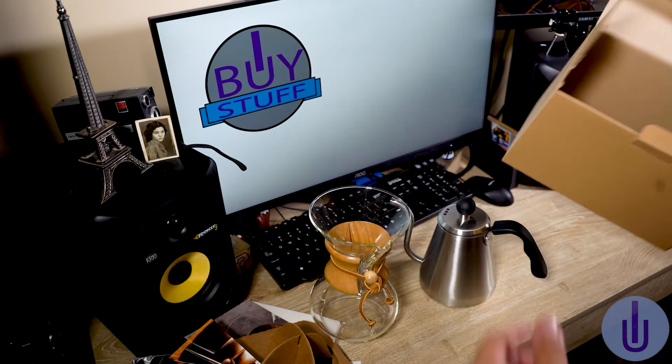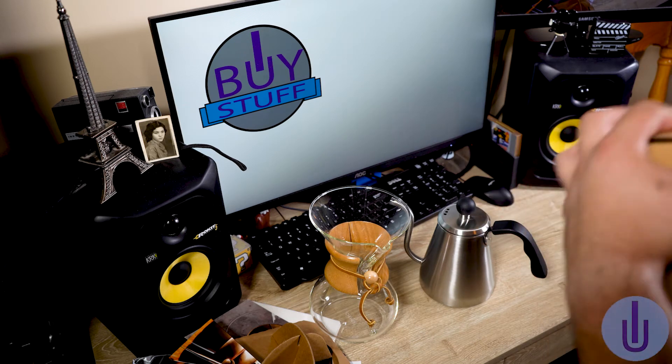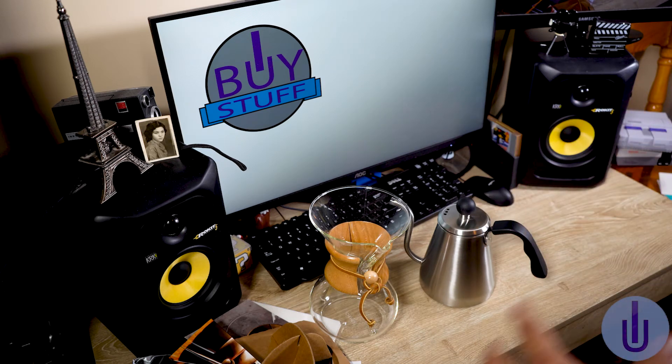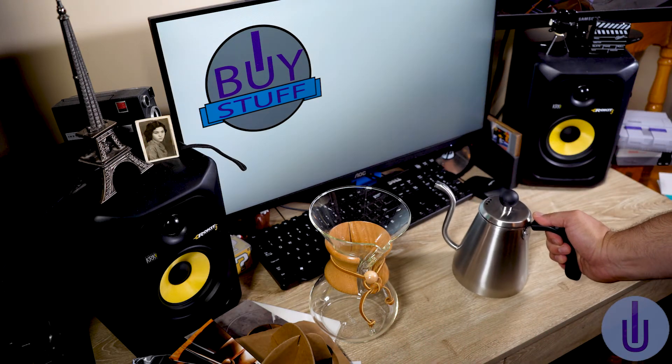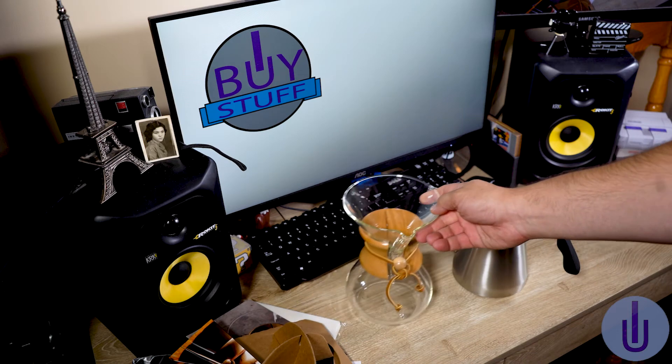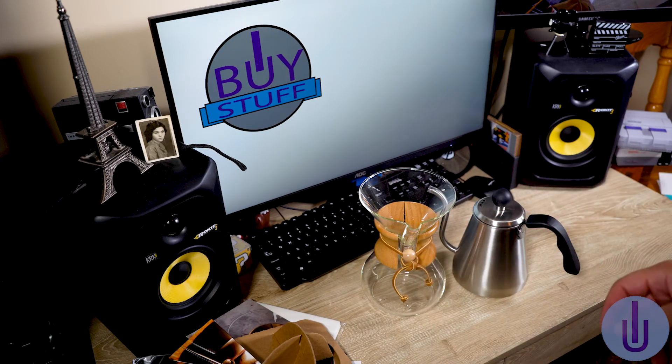So I guess we're going to be brewing some coffee in the next video. I really enjoy these boxes — they're pretty cool. They have really nice products and I believe they are worth the price. They're $45, and you pay for shipping, but it's worth it. You get really nice quality products.